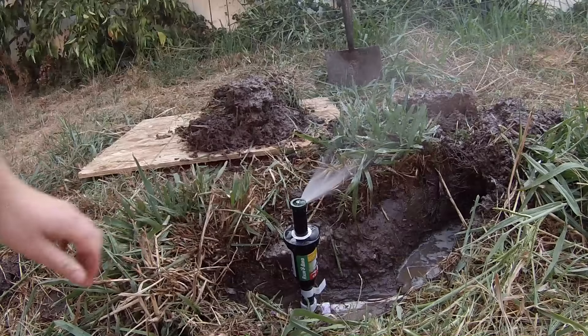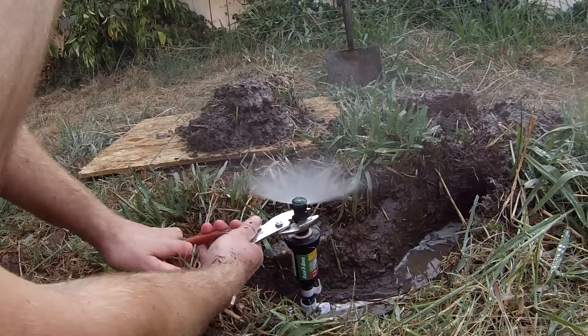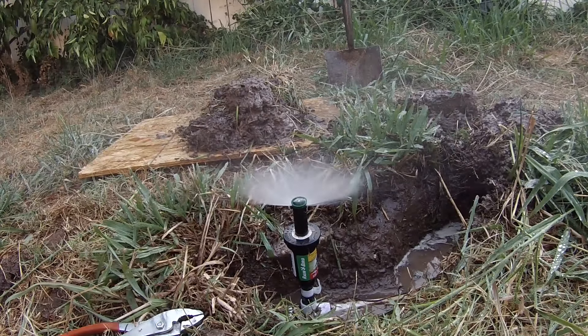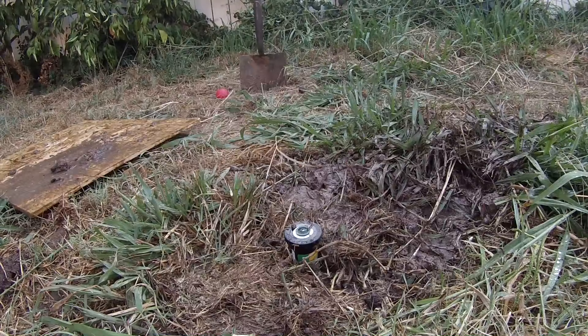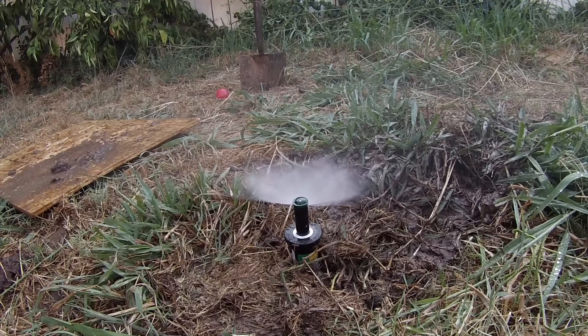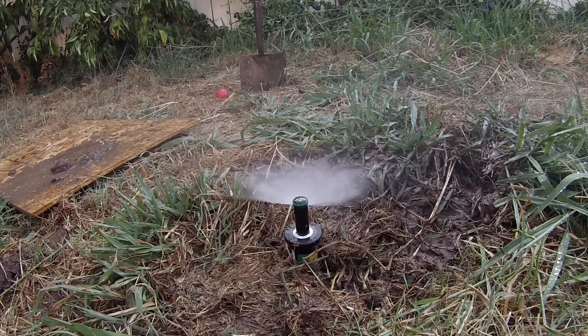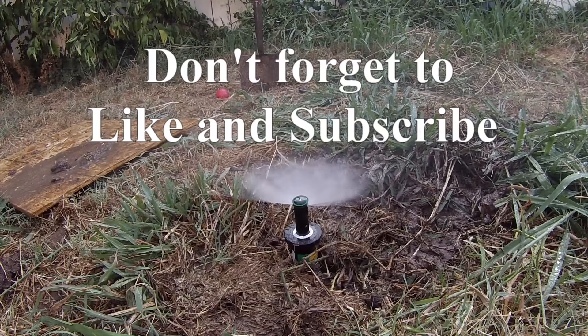We're back from Home Depot with all the parts we need, and you've already done the hardest part of this project. The whole theory here is we're going to hook this riser back into the T, going down into it, and then the sprinkler head plugs into the top. You want it level with the top of the grass, so use your best judgment. About right there looks perfect, so we're gonna need to cut the riser at that level — and this is where the PVC cutters come into play. After cutting, this is the part you're left with.